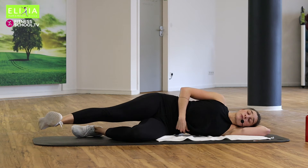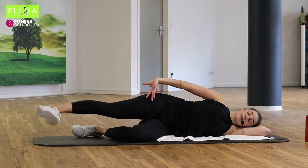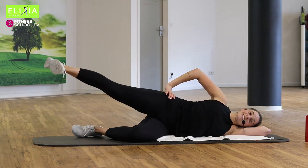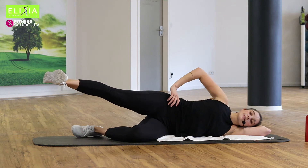Achtmal noch. Acht. Dreh die Zehen nach unten und die Ferse nach oben. Noch vier. Drei, zwei. Bleib oben. Bleib, sieben, sechs.